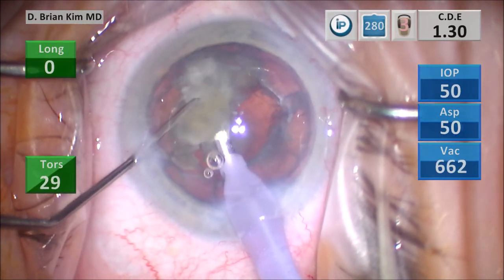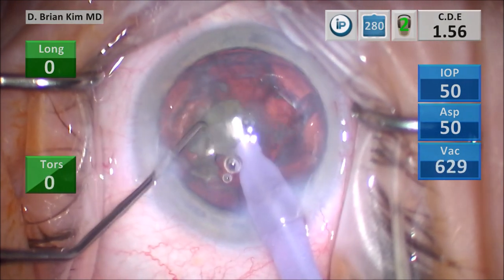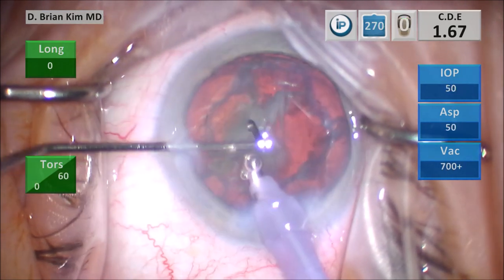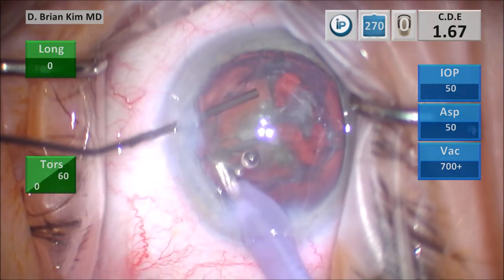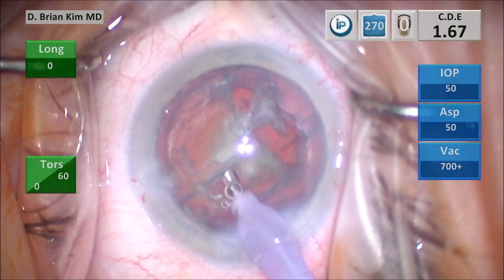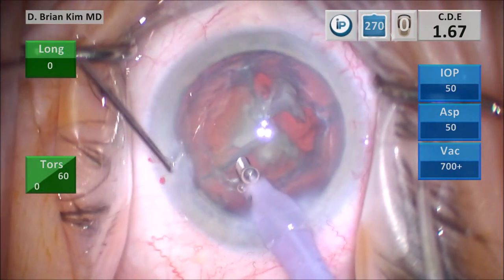In this case, I turn the second hemi-nucleus in front of me, place the chopper out to the equator, crush it, and then mechanically fracture and remove that third quadrant. At this point, I take the chopper out and push some more dispersive viscoelastic to fill the anterior chamber, and then go back with my chopper to take out the fourth quadrant.